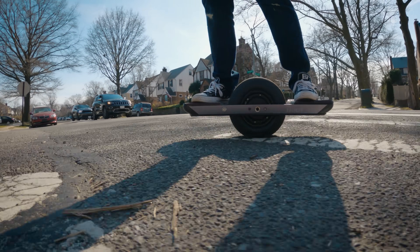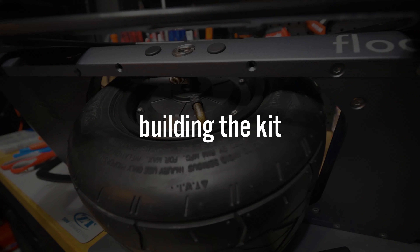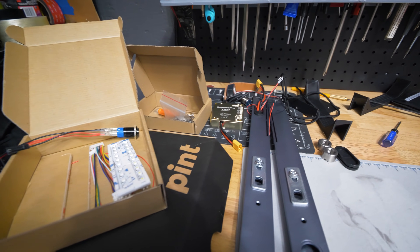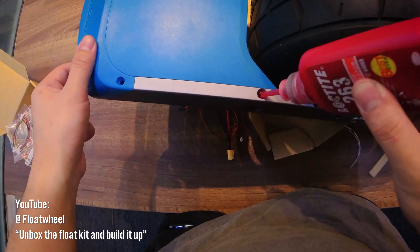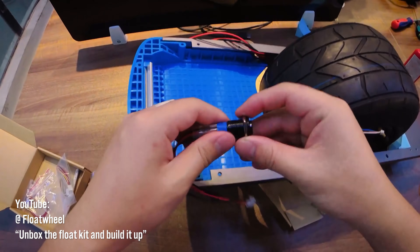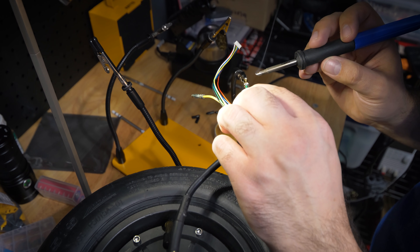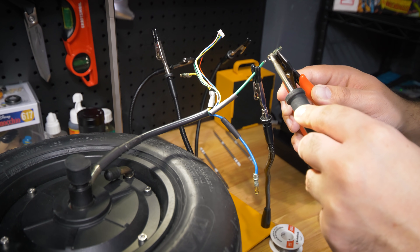Anyway, on to the build. This first video in the series is going to be a bit of a video clip salad as I put the board together. I essentially went along with the assembly video posted to the float wheel YouTube channel, making sure I didn't break anything, and occasionally recording a clip whenever I hit a snag or came across something I thought needed attention or some caution. That's essentially what the clips in this video are from.